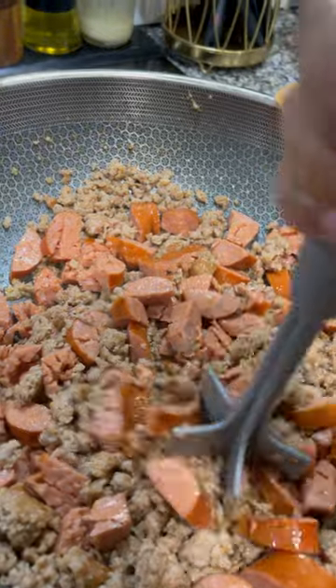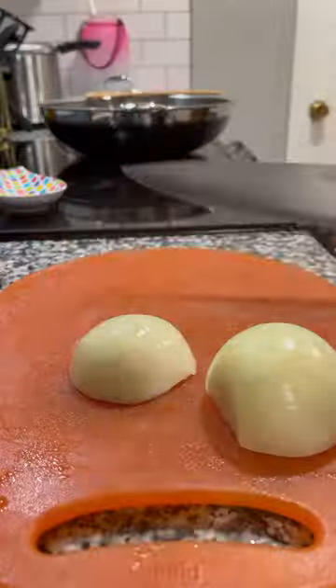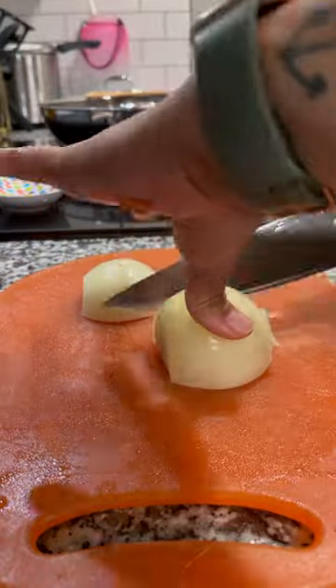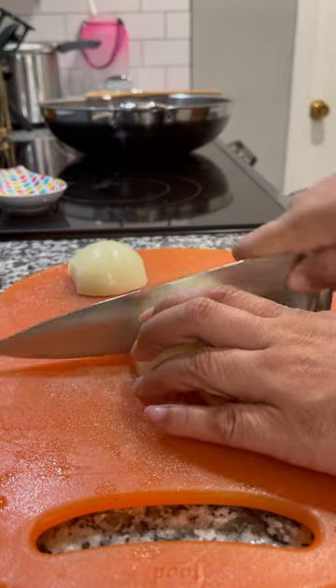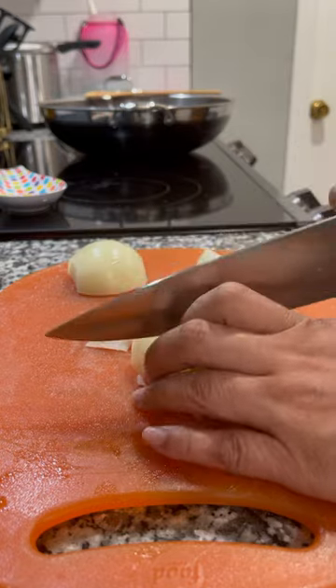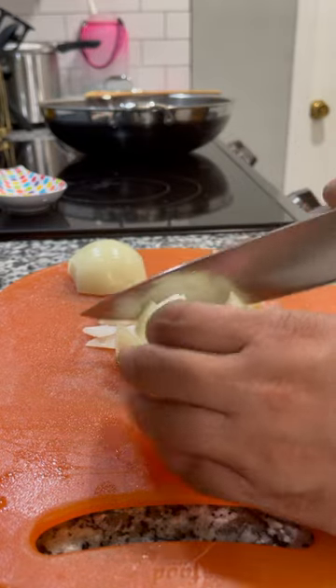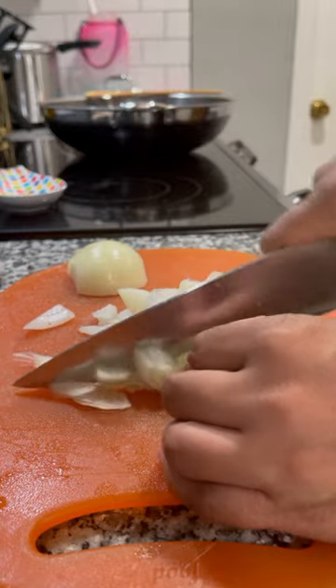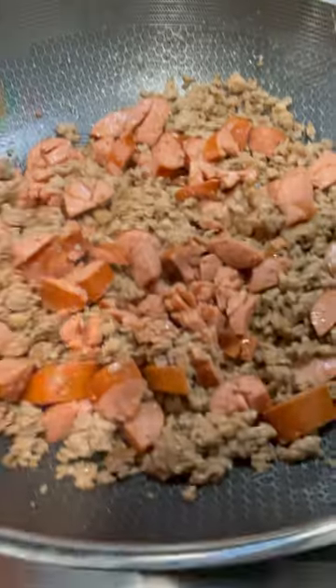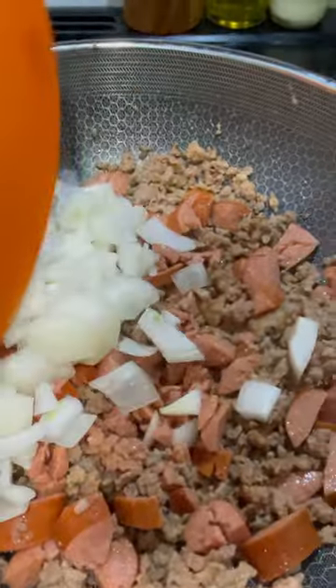We're just gonna keep on dumping ingredients until we're done. Now I'm gonna chop up an onion and make it pretty chunky because I know it's gonna cook down. But again, you can make it finer if you prefer. I know a lot of people don't like pieces of onion — that is your preference. I enjoy a more chunky chili, so I'm going with a pretty rough chop.